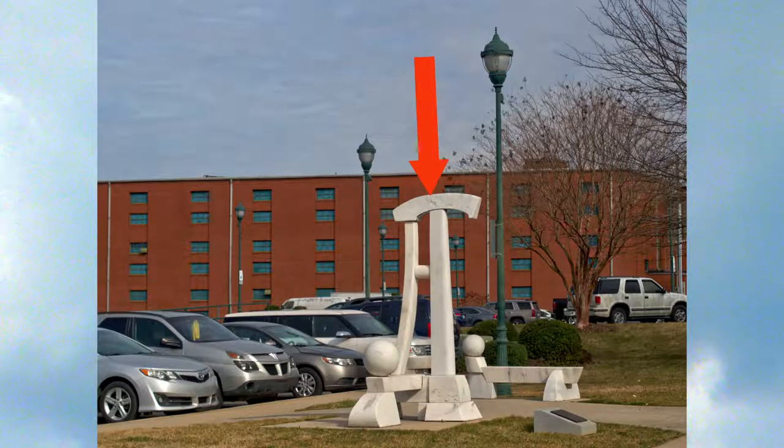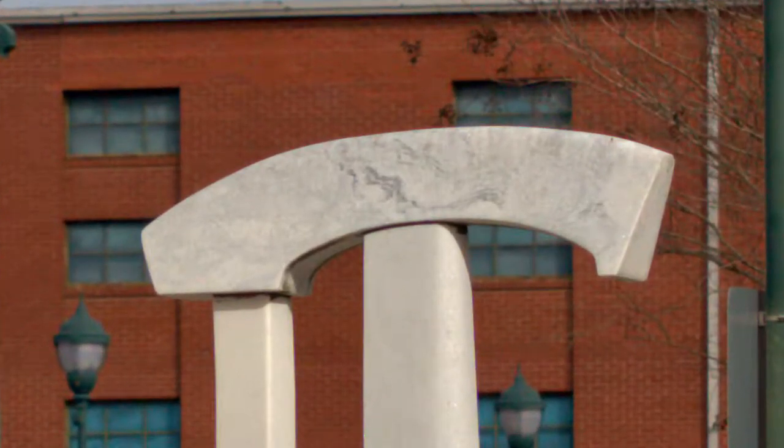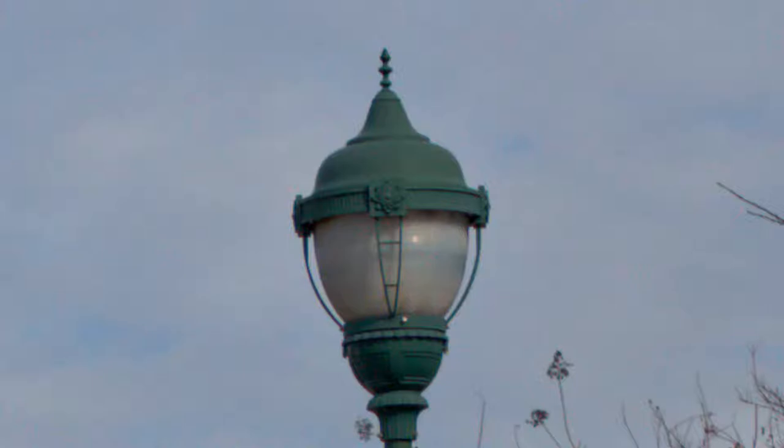The top of the artwork and the light at the top of the pole were my focus points. As you can see, the artwork and the light are sharp. Not bad for a $210 portrait lens.